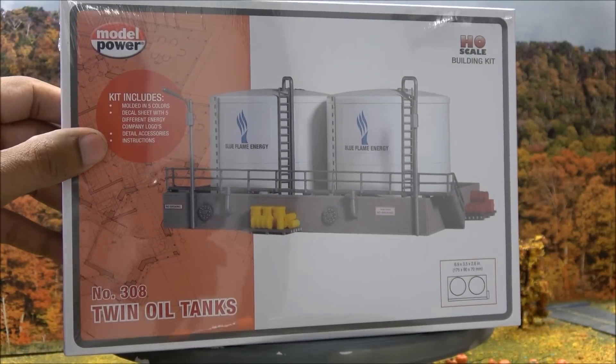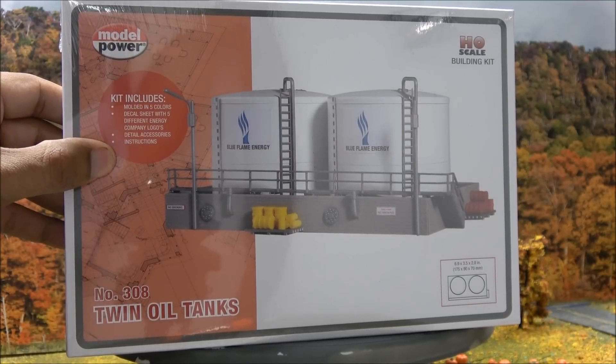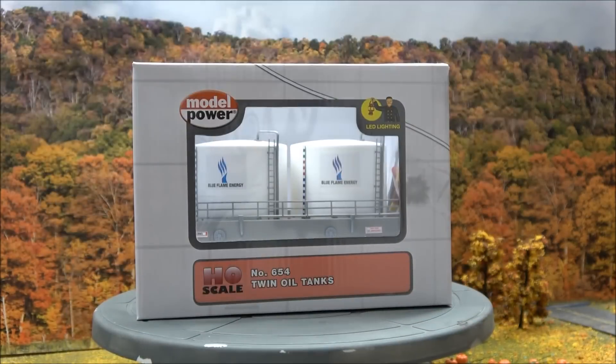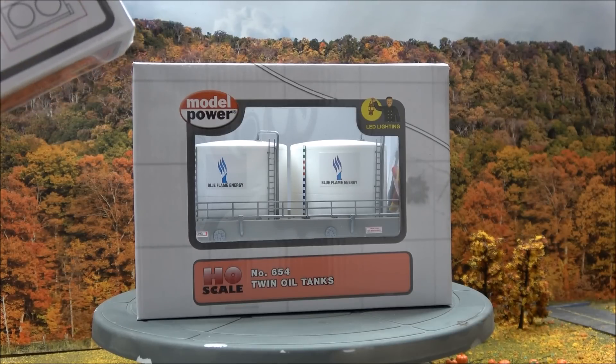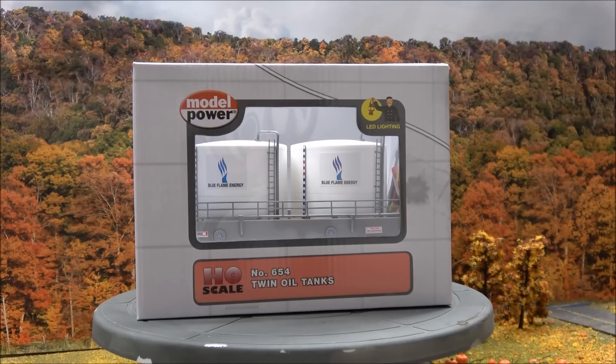Today we're taking a look at some HO scale kits from Model Power. We've got the twin oil tanks in kit form and built-up form. These are some economical, very budget-friendly kits, so let's see what you get from Model Power.